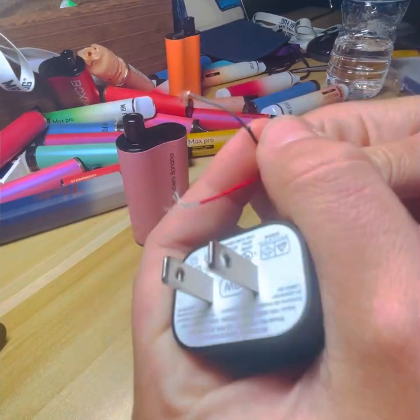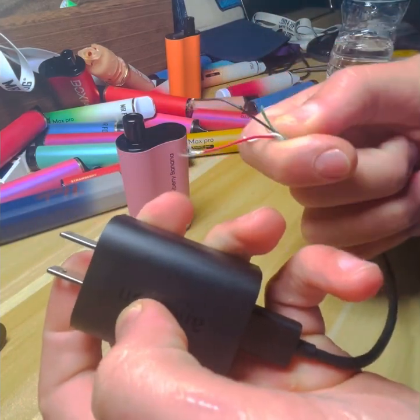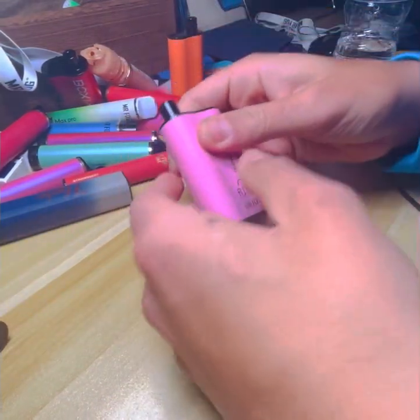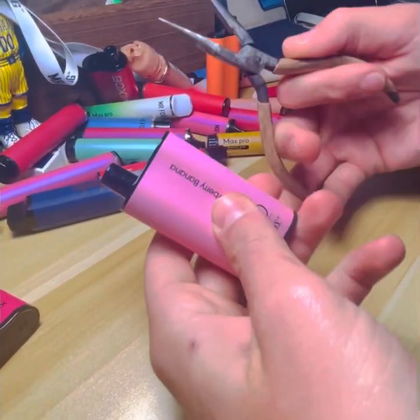Obviously you need your charger — you want the red and the black cord. I took this from an Echo; you've seen it in my other videos. Android chargers work, and I think some people have done Apple chargers, but I'm not sure.